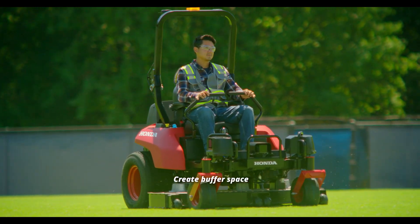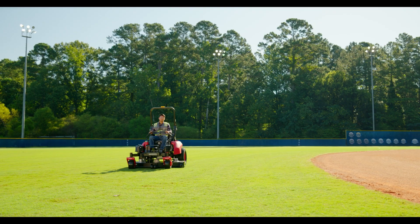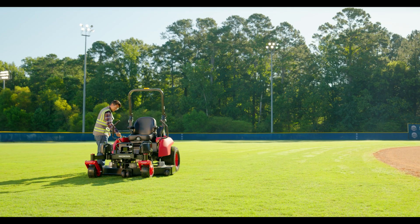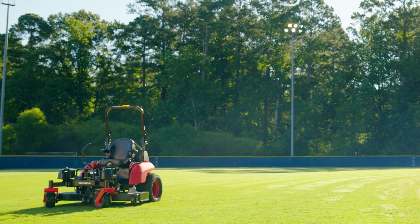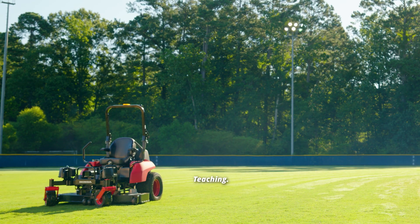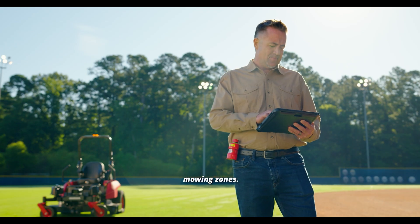Create buffer space 10 feet around permanent obstacles. Maintain steady, clean passes throughout the mowing session. When finished, select End Teaching and confirm the end of recording on the tablet. Next, save the map. Repeat the teaching process for setting up multiple mowing zones.